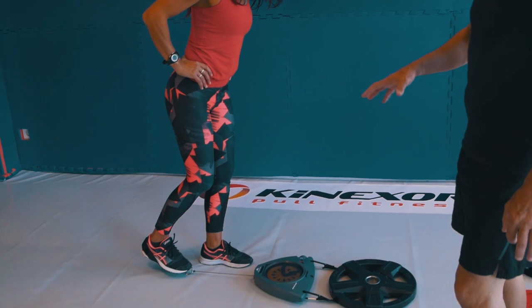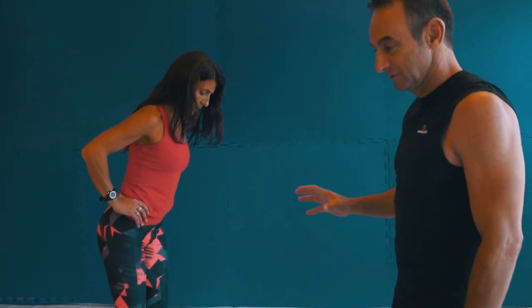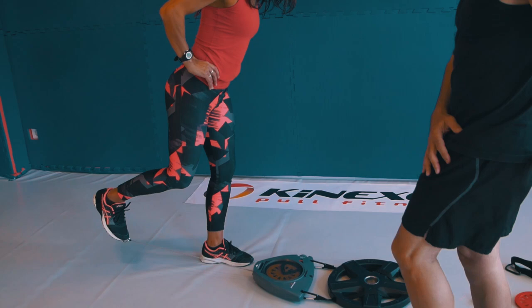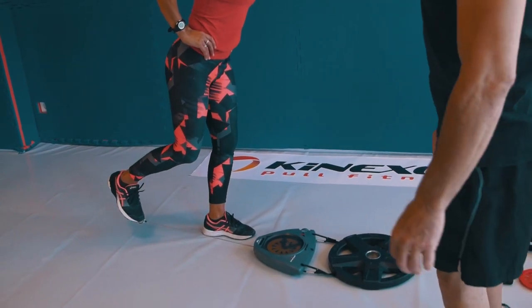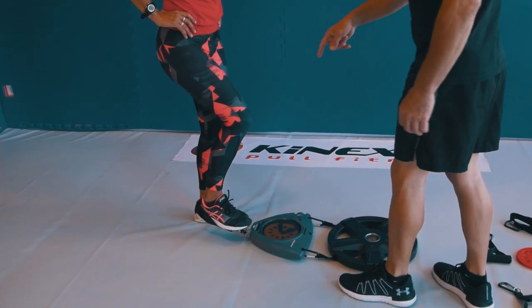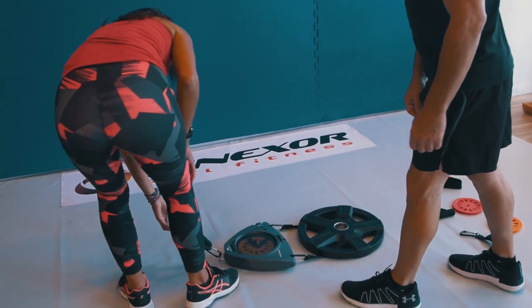Continue and take it as far as you can tolerate that burning. Try to get muscle failure — that means when your muscle is so tired that you can't possibly do one more rep. Go ahead and switch over to the other leg.